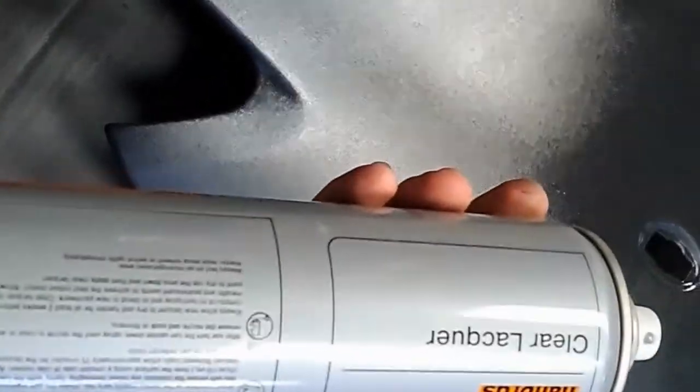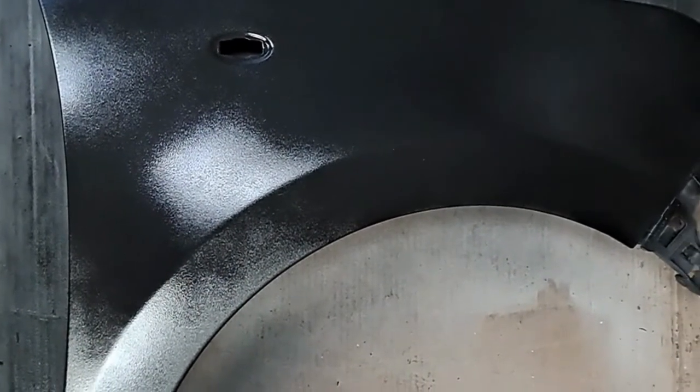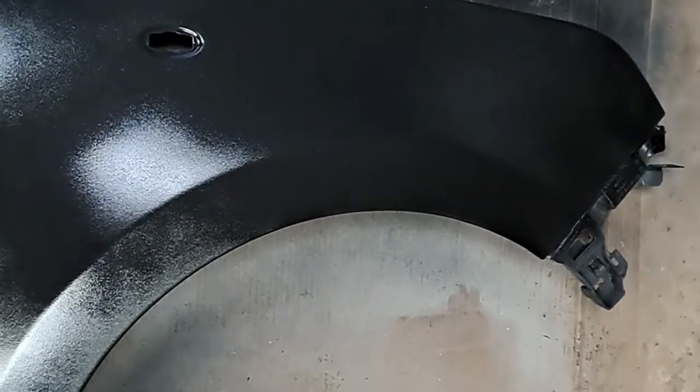I think that should do it — just going around the edges quickly. What I'm using is Alfred's clear lacquer; always does the job. I'll post a video when it's back on the car, probably just before I polish it, to show you what it looks like compared to the rest of the panels, and then after polishing as well.